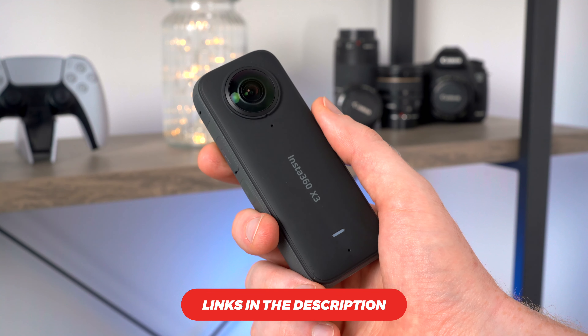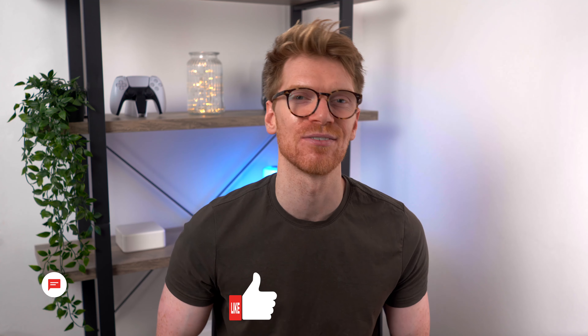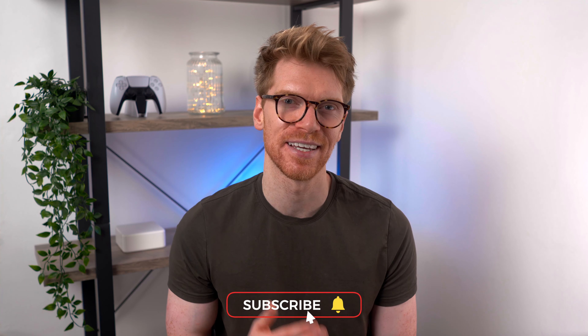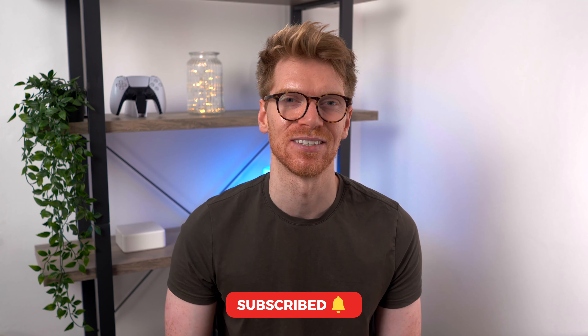Thanks to Insta360 for sending me this to review. Let me know what you think of it in the comments below. If you enjoyed this video hit the like button, and if you want to see more tech videos from me hit subscribe and the bell. Thanks so much for watching and I'll see you in the next one.